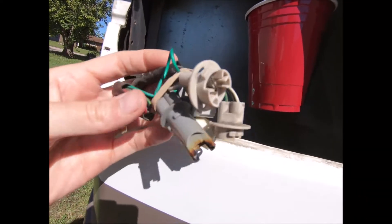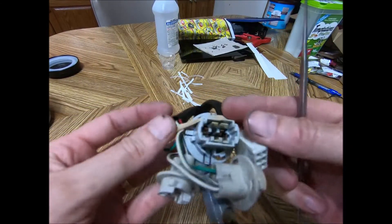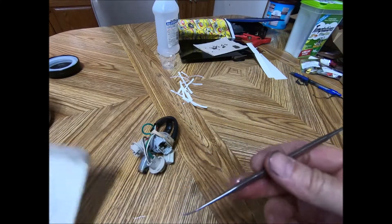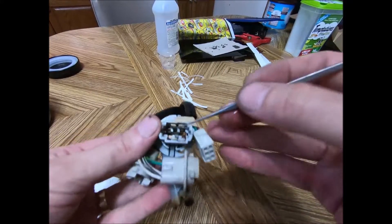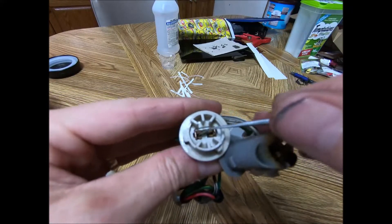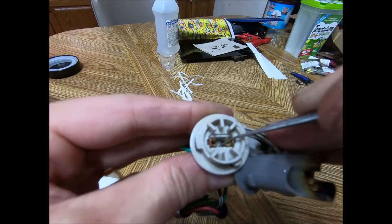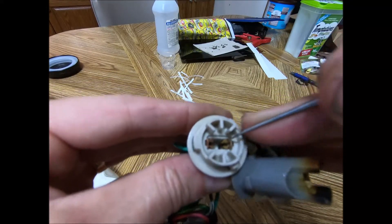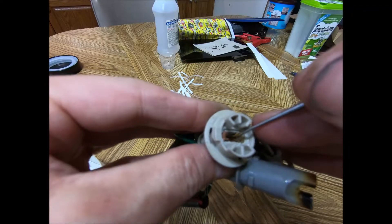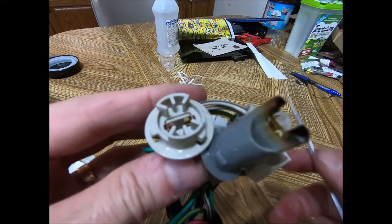Those terminals do look much better - the copper seems much brighter. I got these little tools from Amazon for a few bucks - good for stuff like this, you can clean things up and get the crud off. You can also bend the terminals to make a tighter fit - if you've got a loose connection, you can bend them down so it grabs the light bulbs tighter. I'll mix up some baking soda and water to neutralize it, then plug things up and start testing.